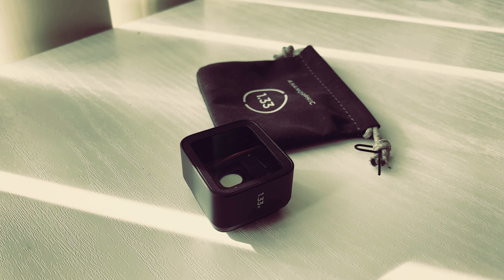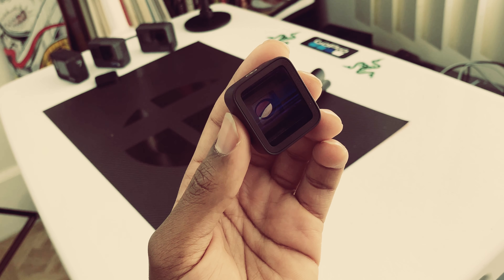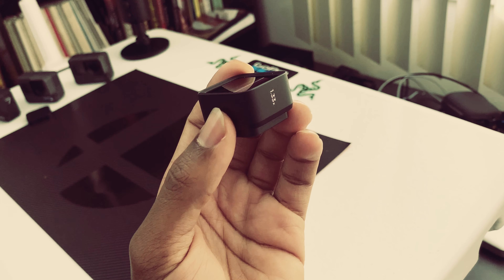What's going on YouTube? Dave ATV back in another video, and here I have with me the anamorphic lens by Moment. Today this is not a product review of the anamorphic lens — this is simply a video of me showcasing some footage that I shot here inside my workspace, just a bunch of b-roll I put together.